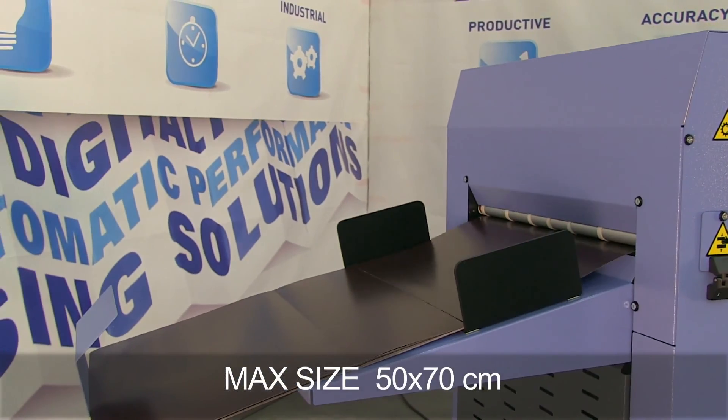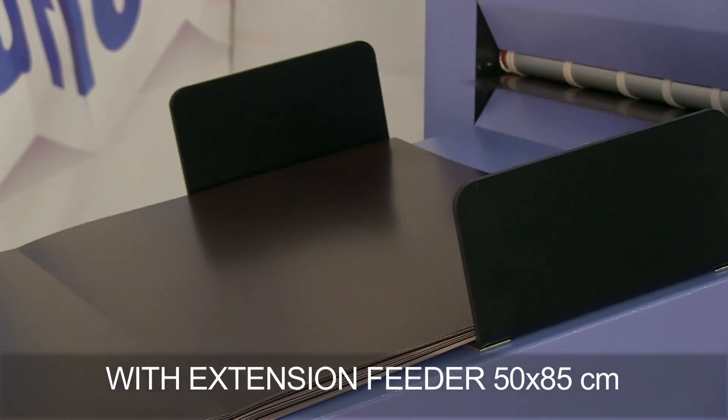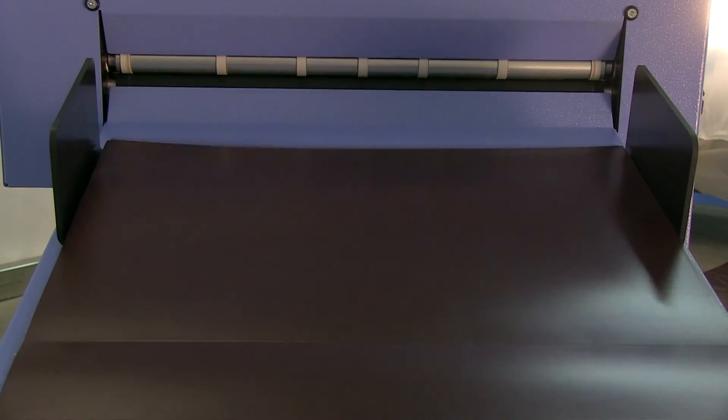We set creasing with our practical and heavy-duty digital creasing tool on coated 220g per square meter paper with full ink coverage. We set the processing data on the panel quickly and easily.